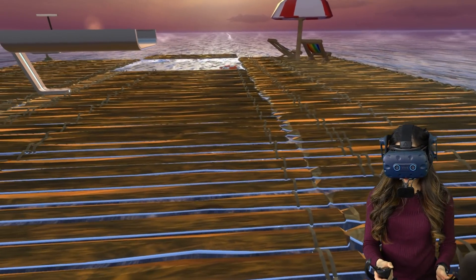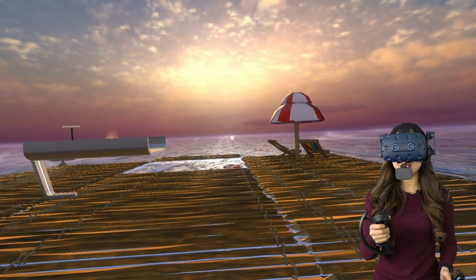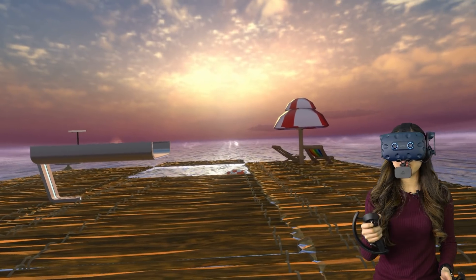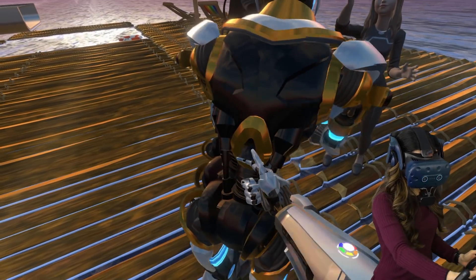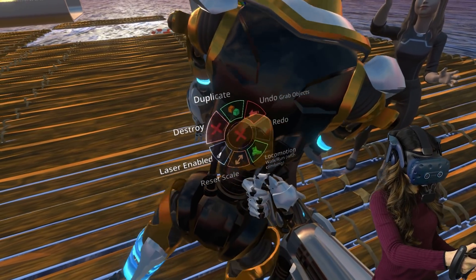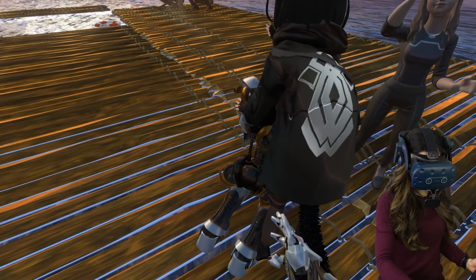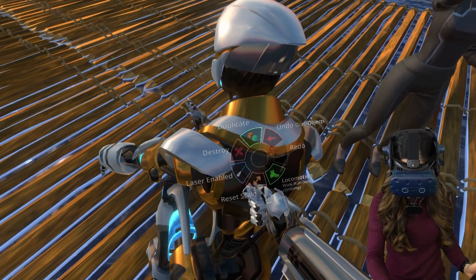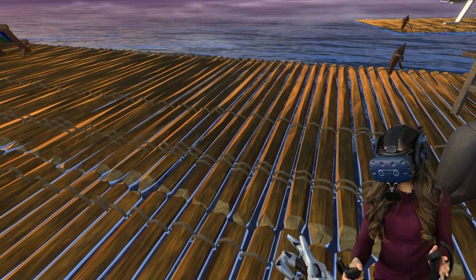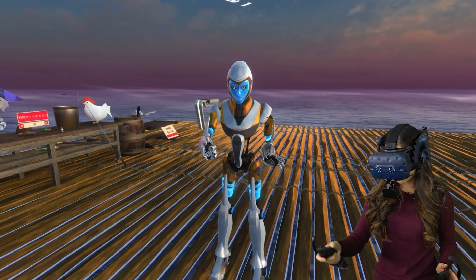I'm going to change to a different avatar, because there is one avatar that has face tracking ready. So let me spawn it. Something went wrong — it wasn't loading for me, so I thought it wasn't working. But I accidentally spawned multiple copies of this avatar. Let me just delete a couple so that I don't lag. Let's go to third person. You might have seen this one before.